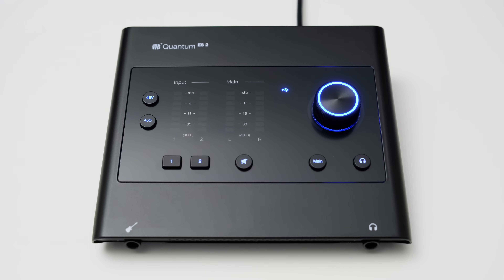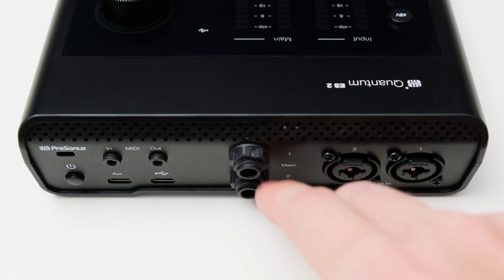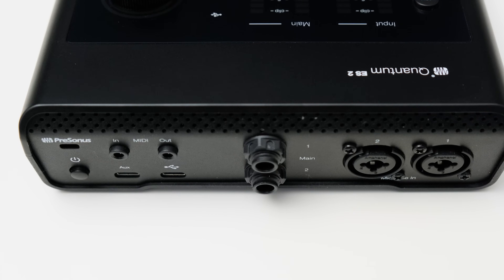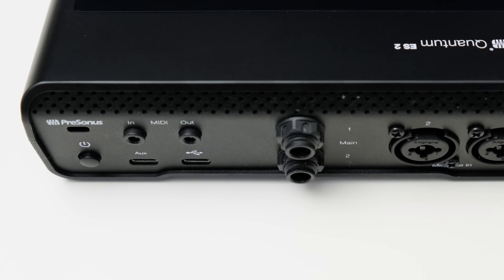There are only two connections on the front: one is a guitar input and the other a headphone output in the form of a quarter inch connection. On the rear you can find the remaining connections: two XLR and TRS combo inputs for mic and line level devices, two balanced TRS outputs to connect your studio monitors, and two USB-C connections — one to connect your interface to your PC, smartphone, or iOS device, and a second one in case the interface needs additional power.